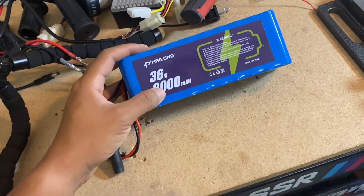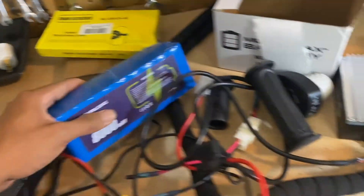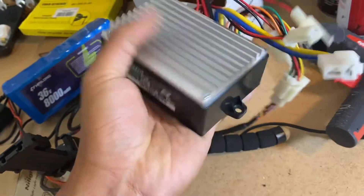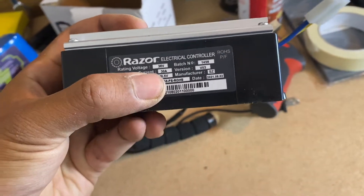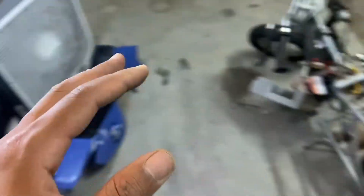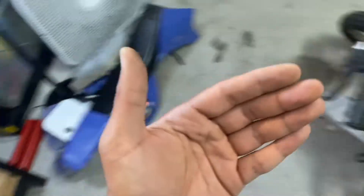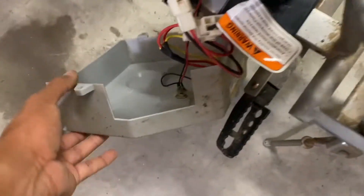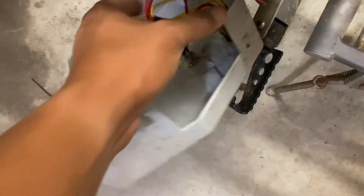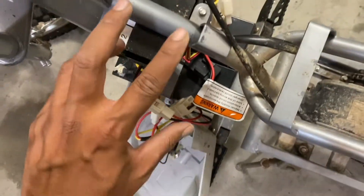I have a 36-volt, 8 amp-hour battery by Hilang with a BMS on it, so I'm going to use that combined with my MX 650 original controller — the one I used for maybe three weeks. This controller has a 30-amp rating, which is definitely a big upgrade. You can see the size difference versus the little baby controller installed on this thing. I left the cover on to review how the wiring works since I'll likely reuse the on/off switch.